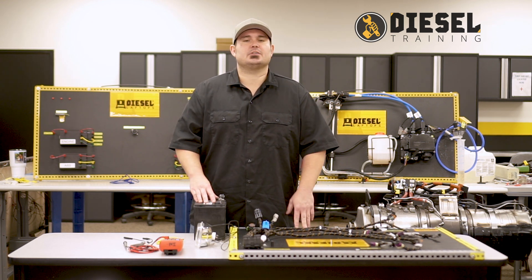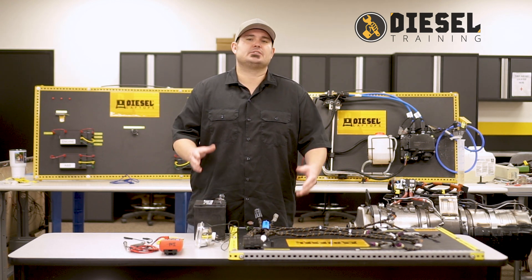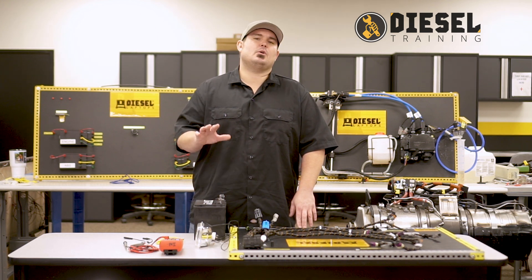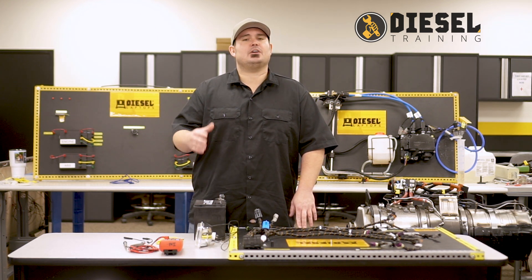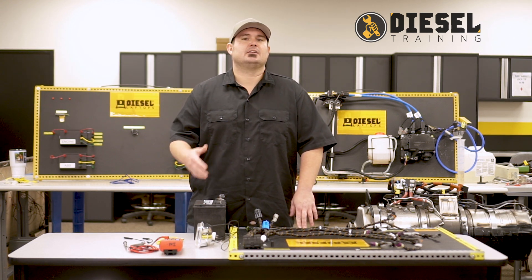Now why would we do a load test? There are often times in the field where we're doing electrical troubleshooting and we check the resistance of an individual wire in a circuit, and the resistance can be close to good or maybe what we think is good, but we may need to go one step further and prove if that electrical connection is in fact efficient.